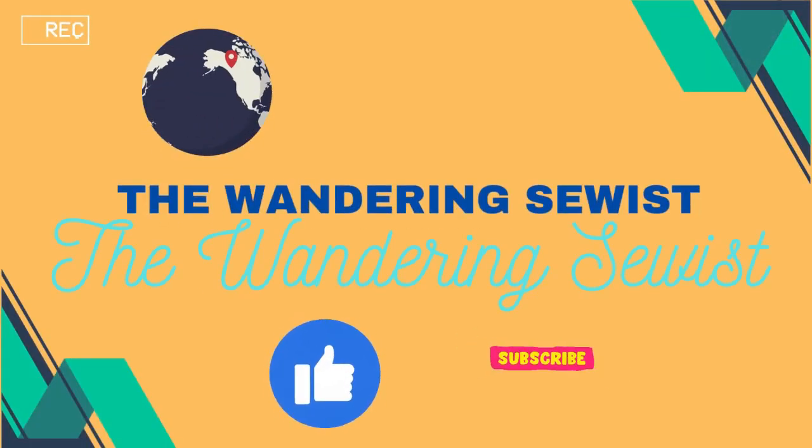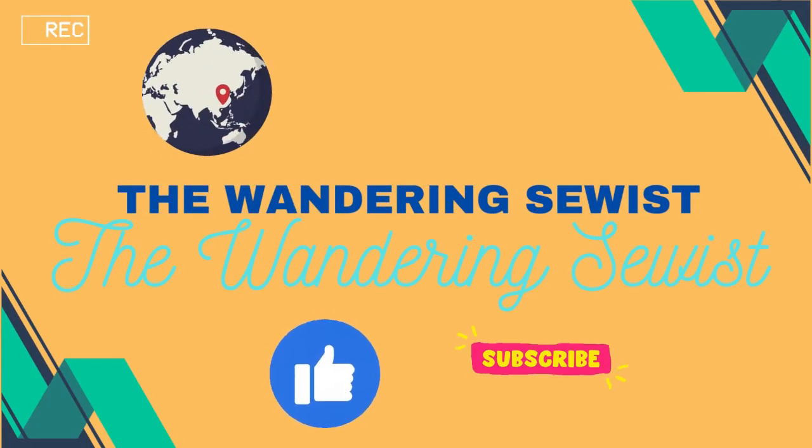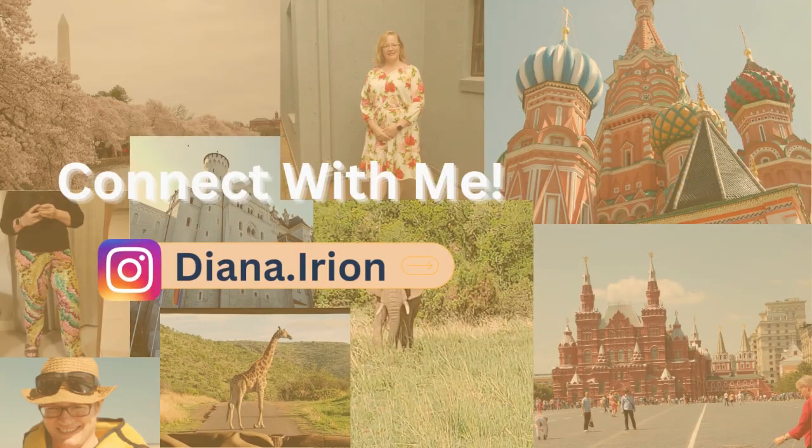Hello, my name is Diana and I am the Wandering Sewist. Welcome to my channel. This is my very first YouTube video, so I have some notes down here that I'm going to be looking at to keep me on track and keep me in my time.